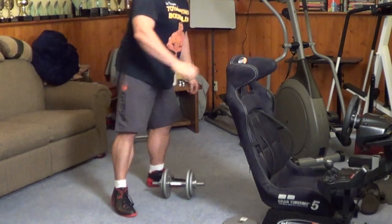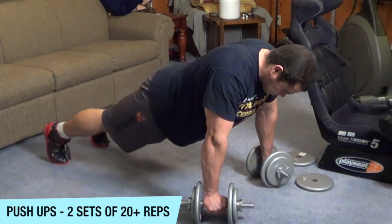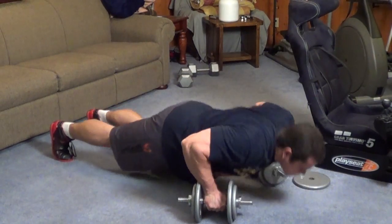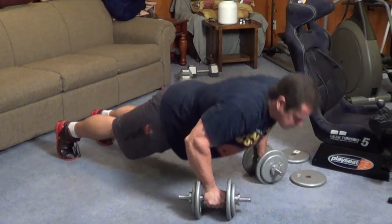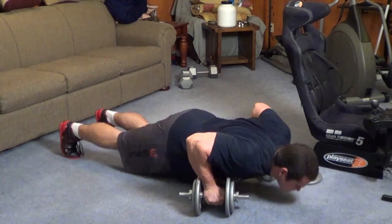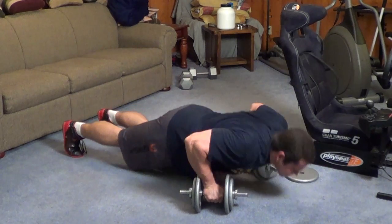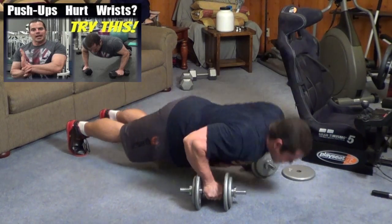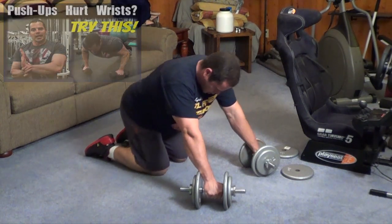To finish off our chest and bicep workout, we're going to do some more push-ups, but this time you're going to rep them out to failure. The push-ups at the beginning were a general warm-up for the chest; now this is a finishing exercise to really pump up the entire chest and upper body. I'm actually using the dumbbells as push-up handles, which gives you a better range of motion and is easier on the wrist joint. Doing your push-ups on dumbbells or push-up handles is a nice variation, especially if holding your hands flat on the floor is difficult on the wrist.